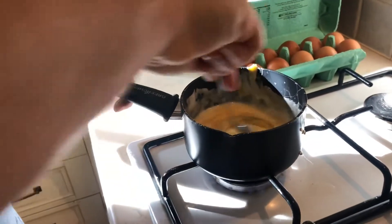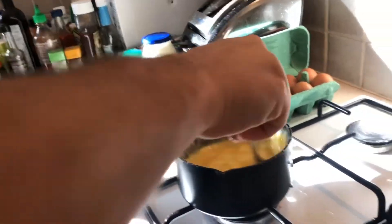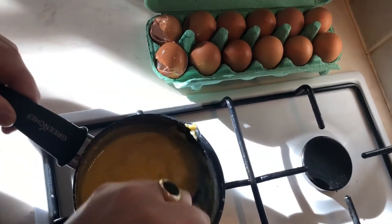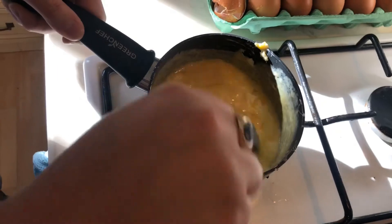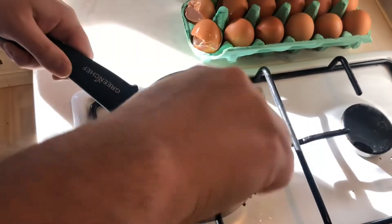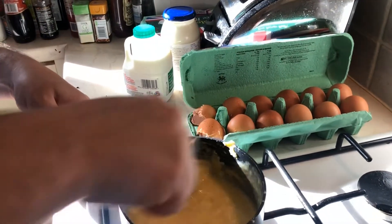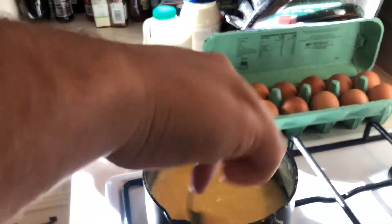It's a bit hot, so I'm going to take it down a bit. I'm just going to start whisking it around — take it down a bit. Eggy, yummy, scrambledy kind of goo going on. Don't be afraid to whisk quite a lot, because you'll need it to scramble.